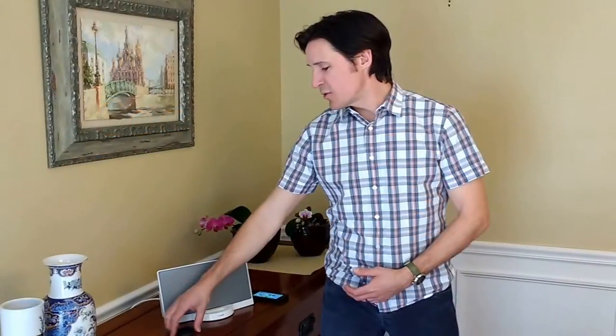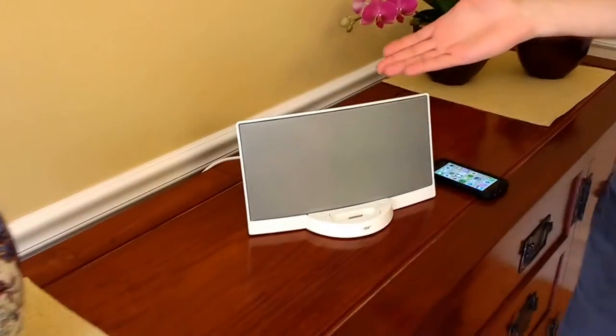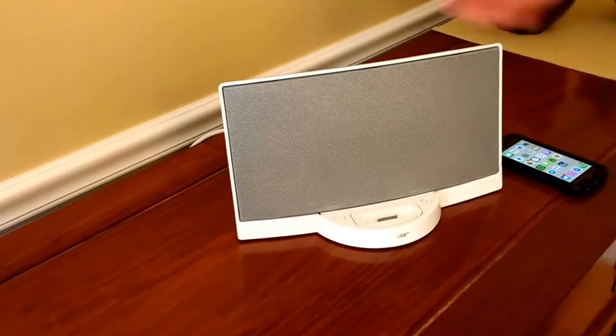I just want to show you the CoolStream Duo today. You know there are these great Bose systems — they have awesome sound, but the adapter is for the old iPhone. So if you have a new iPhone, instead of spending a ton of money getting a new Bose system,